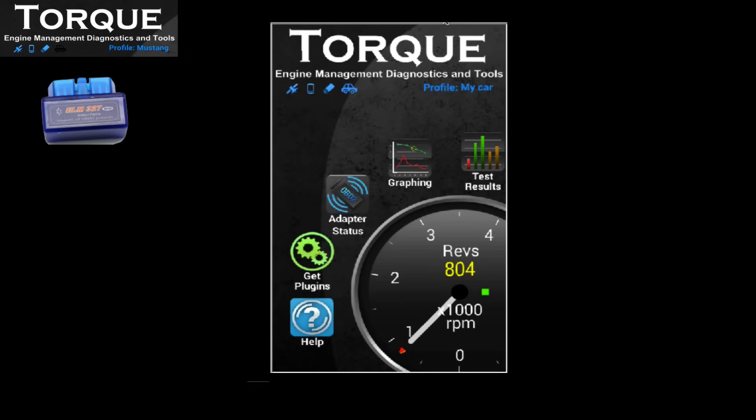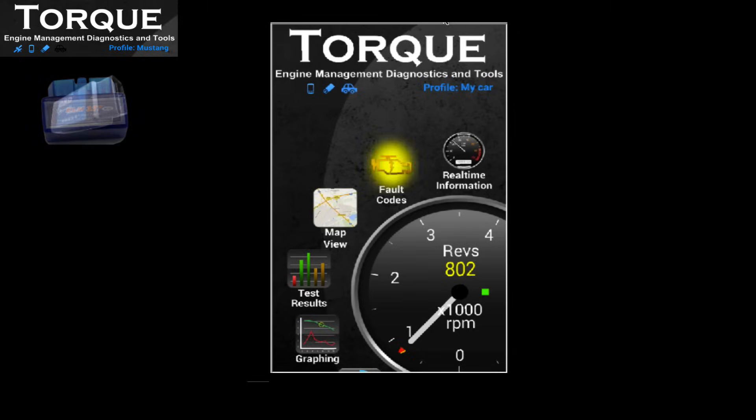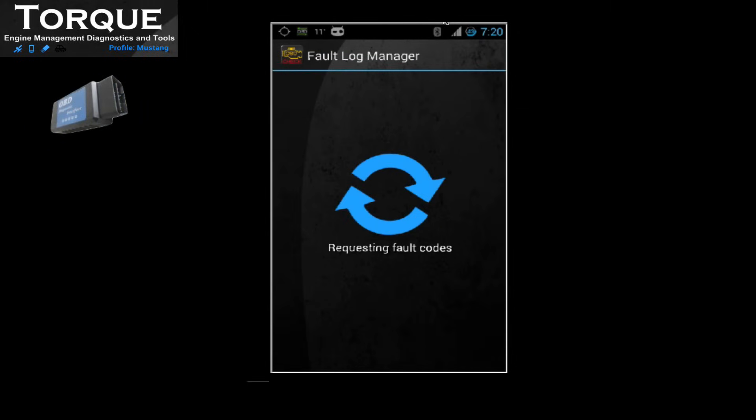With everything configured, you can start — for instance — verifying faulty codes. In this case, I advise you to have a good OBD2 adapter, one covering all protocols.